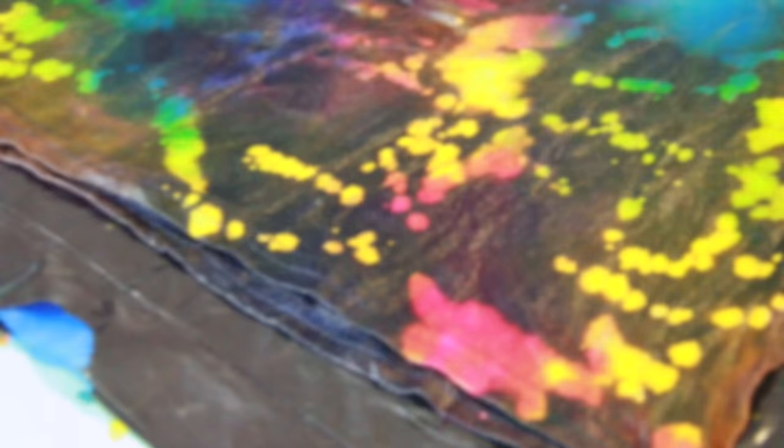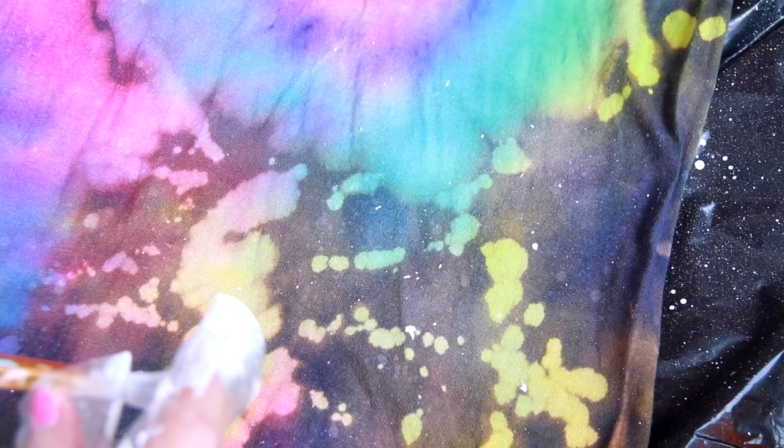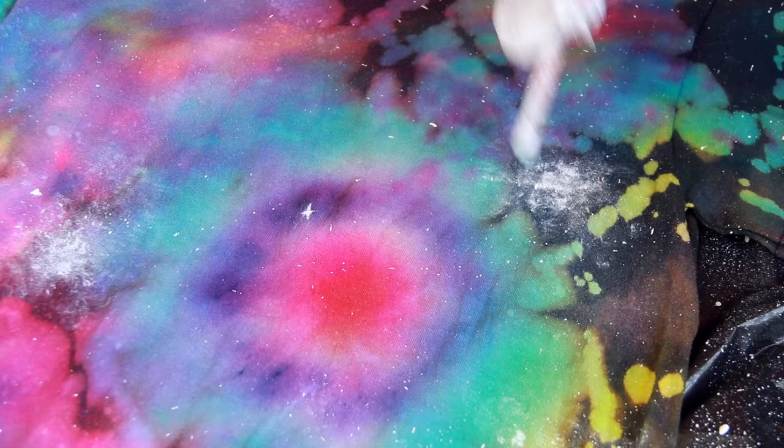Let the dyes sit for six to eight hours before rinsing off the excess dye. I took the galaxy look a bit further by using Tulip Color Shop fabric spray paint to achieve areas of subtle whiteness. I also wanted some bold white stars and particles, so I used brush-on fabric paint. I flicked the paint-covered bristles of a paintbrush to splatter paint all around the fabric, and I also did a sponge painting method with the brush to obtain less opaque clusters of white in various areas of the design.